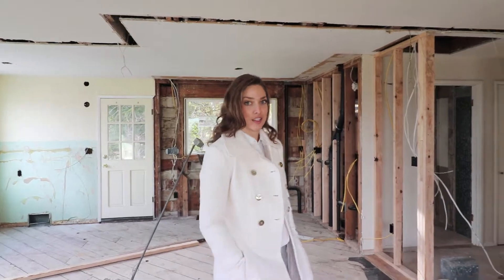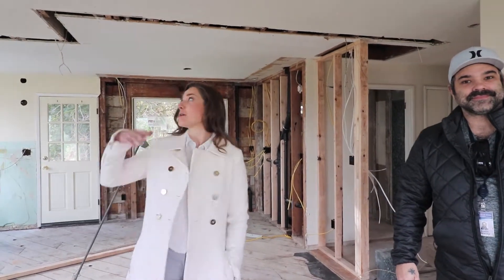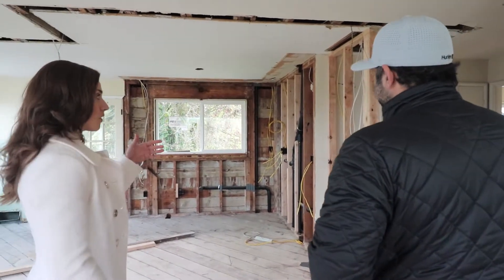We are here with Justin. He is an inspector for the city of Tacoma. We're doing the final inspection for the framing now that the beam has been installed. As we're going through this, what are some things that you're looking for?